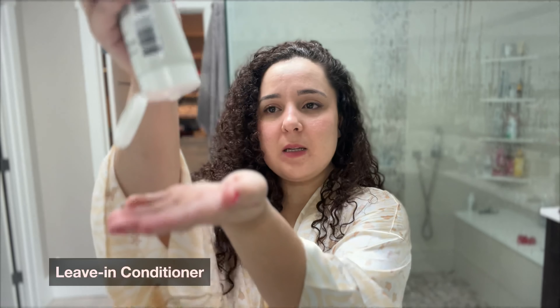To style my hair, we're going to be using the Acidic Bonding Curls leave-in conditioner, hydrating curl cream, and the sculpting curl gel. Because I have the curl cream, a curl gel, and a leave-in conditioner, I'm going to go ahead and put this all over my hair.